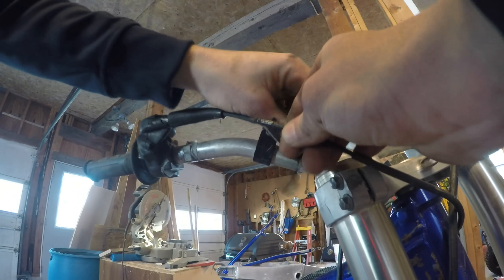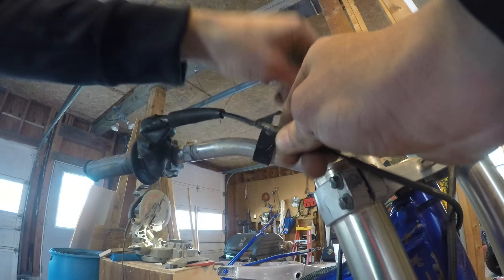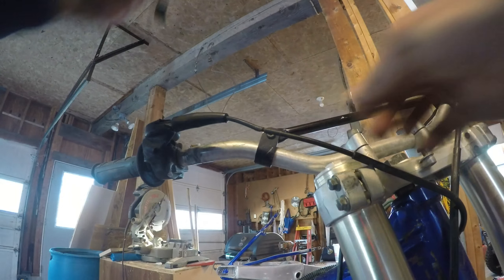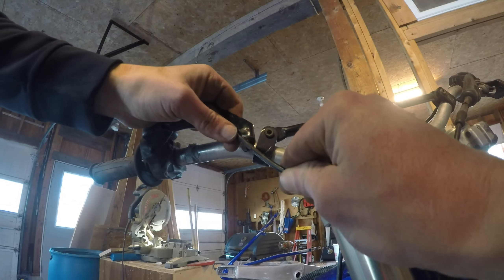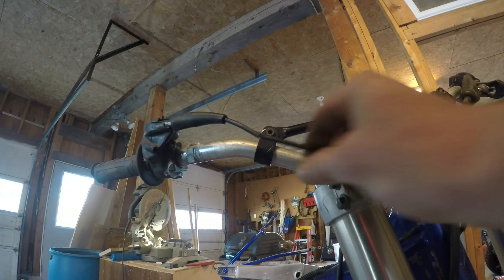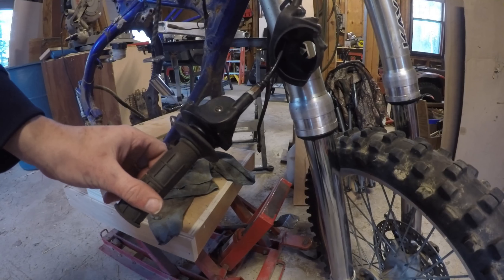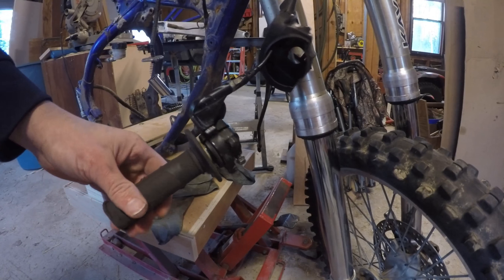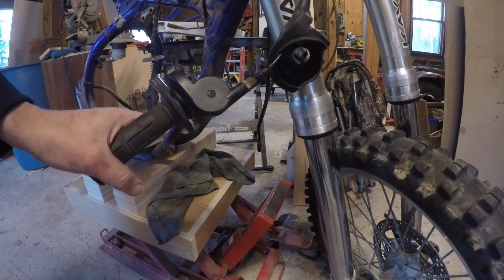Just found this electrical tape on the throttle cable. Can't wait to see what it's covering. If there's a hole in this cable I'll replace it — it's not something you need failing on you in the trails, sitting there trying to operate the throttle manually.